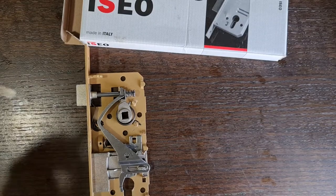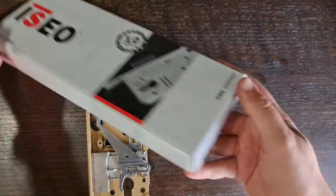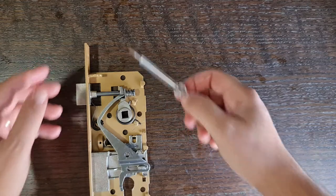Hi, I will show you today how to reverse the latch on this ISO 200 lock, which is a standard one you can find everywhere. The only thing you have to do — you don't have to unscrew it like I did.